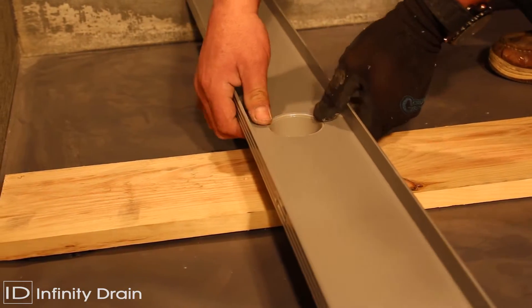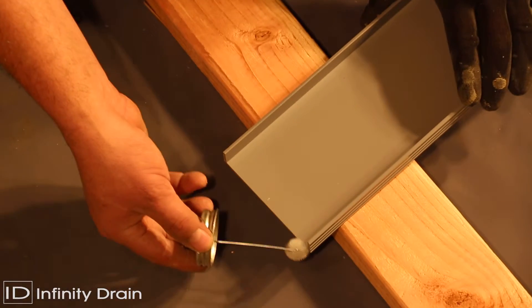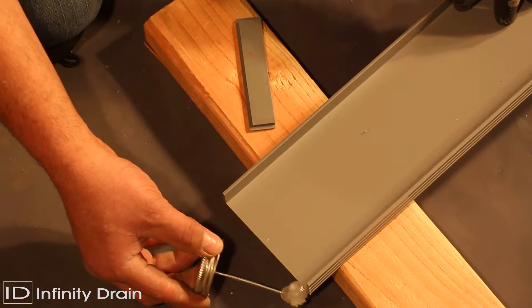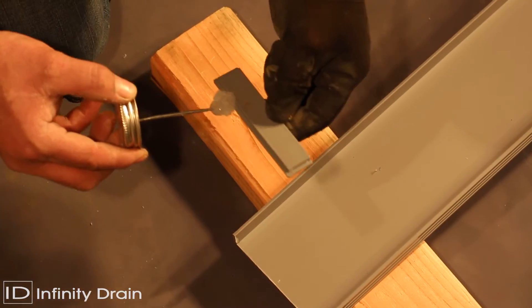Again accounting for wall tile thickness, thinset, and about 1/16 of an inch for one stop end. Apply clear PVC primer and clear PVC cement to the PVC stop ends and channels and affix together. Dry fit all components to ensure compatibility with drain location before applying PVC cement.